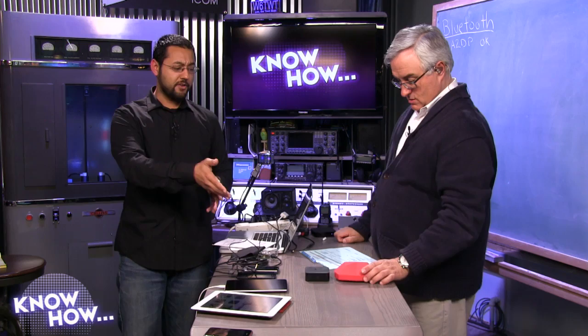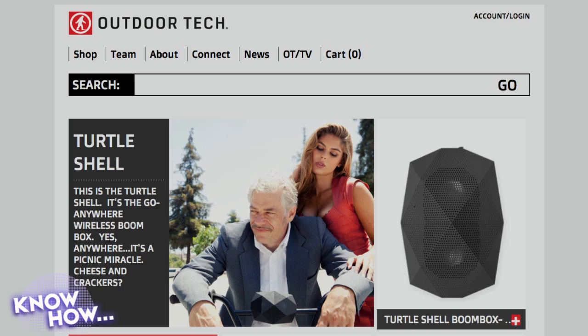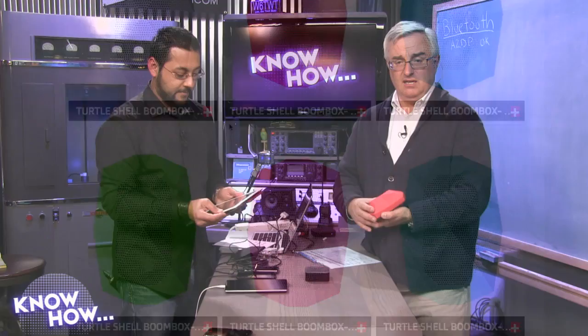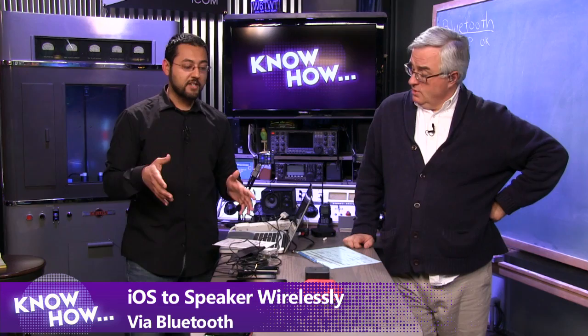A2DP is the newer version of Bluetooth that allows for stereo audio — much better than the old mono headset. It's gotten a lot better. It also depends on what kind of speakers you get. This Outdoor Tech one is about a hundred dollars. I find most of these fine for voice and audiobooks, but for music it's not much better than a radio. Though this one is pretty loud — let's test it out.